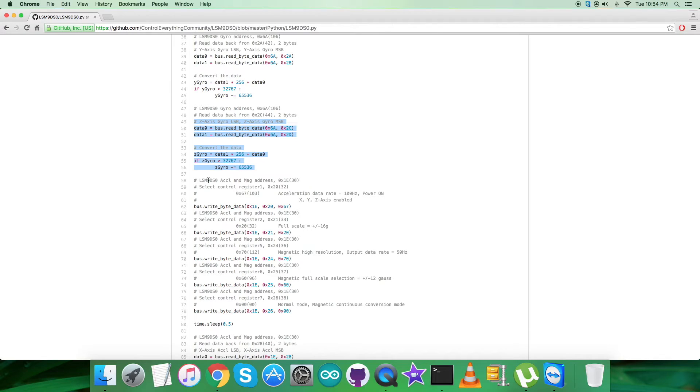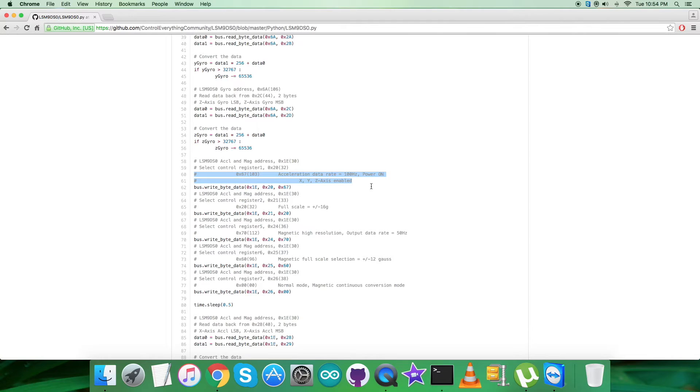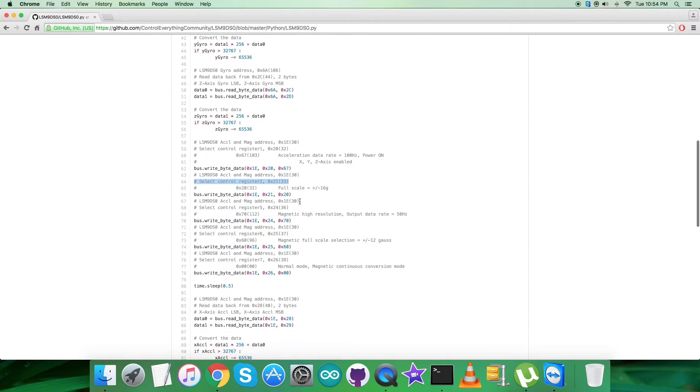Now comes the second part, where the sensor address for acceleration and magnetic data is 0x1e. In the writing command we select control register 1 at address 0x20, writing 0x67 for acceleration data rate of 100 Hz, power-on mode, and XYZ axes enabled.